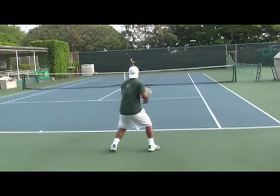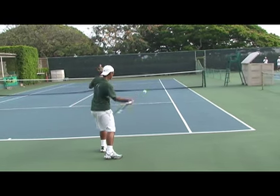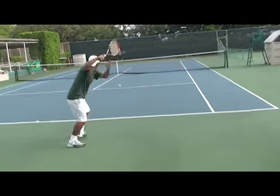However, many of these players who come over to the United States to play college tennis have no trouble adjusting their backswing to the fast US hard courts.